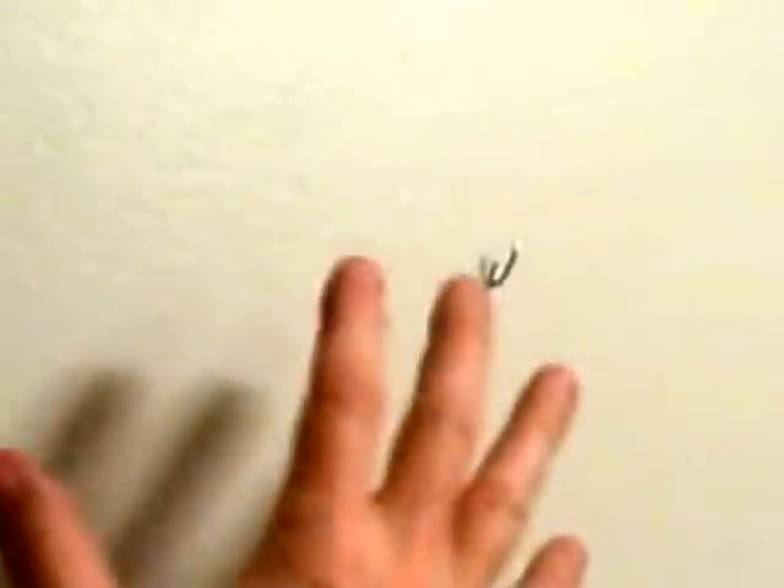So this little hook is very easy to use. If you don't have a stud to put a screw or a nail, the monkey hook is an excellent little tool to hang pictures.